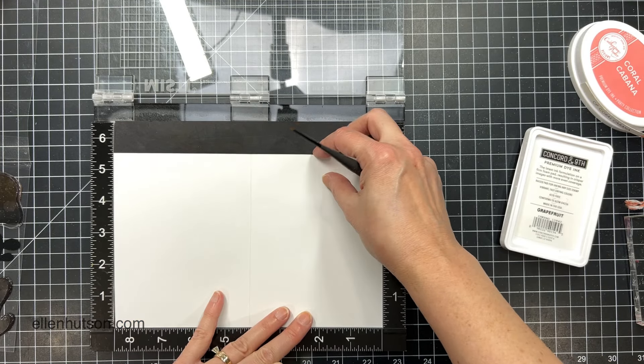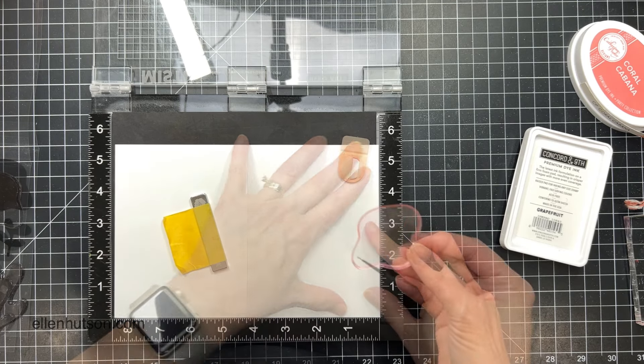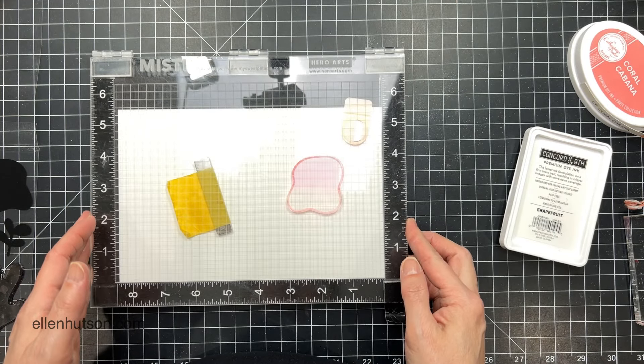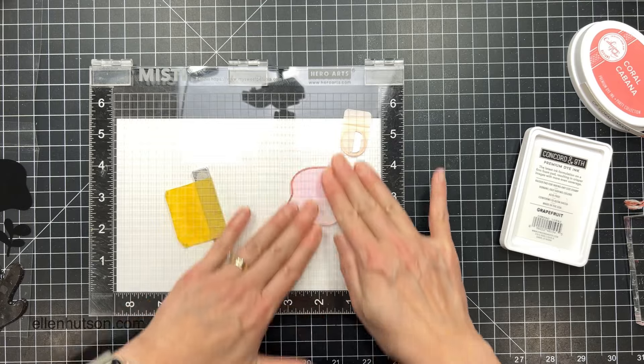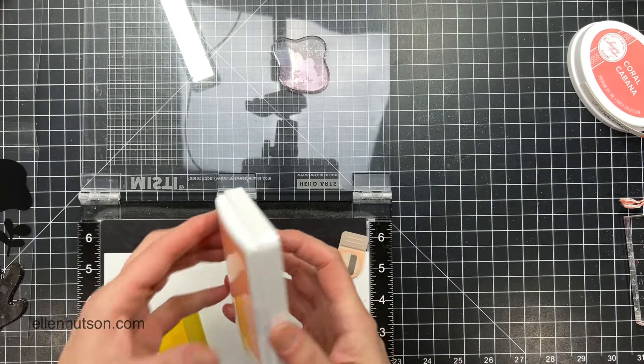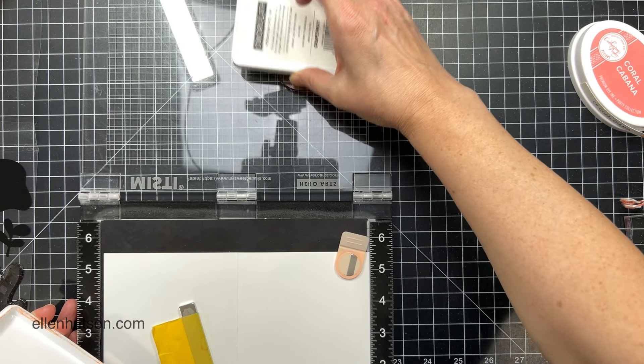Now I'm going to take an A2 card made of Neenah Solar White 80-pound — I've got that scored already — and I'm going to line that up inside my MISTI platform. This is the regular-sized one because I realized my mini is not going to work for this. I need to be able to put the card in there completely open, so I had to grab the regular-sized one.